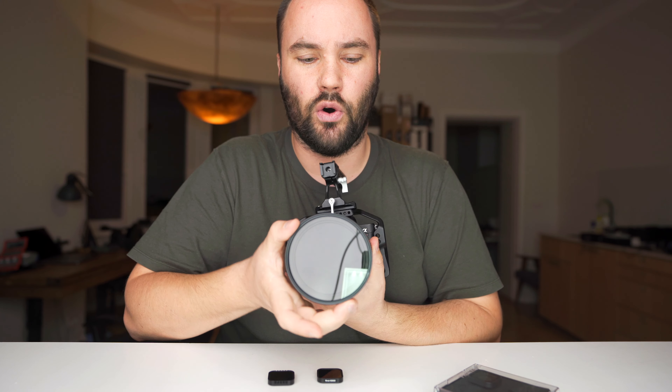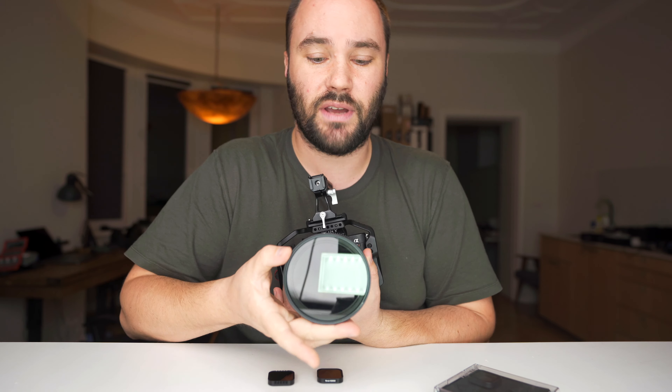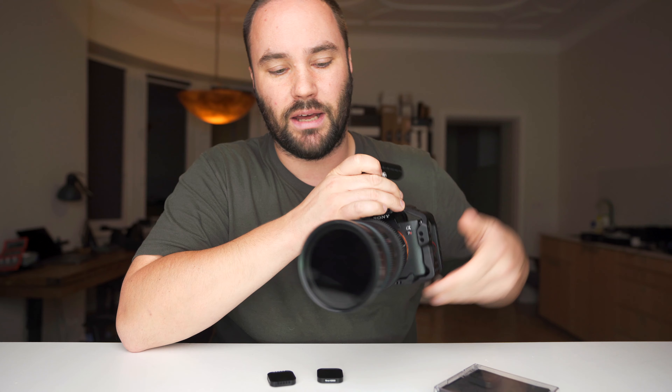My Sony camera right here always has an ND filter on the front — I'm using it constantly. This is actually a variable ND but it basically does the same thing. It cuts the amount of light entering the lens and hitting your sensor.